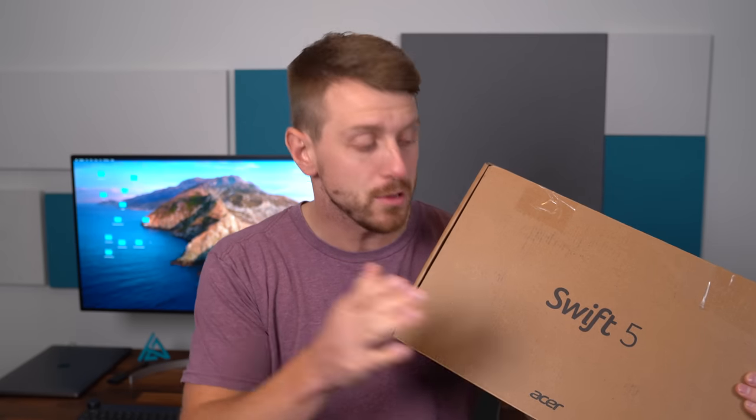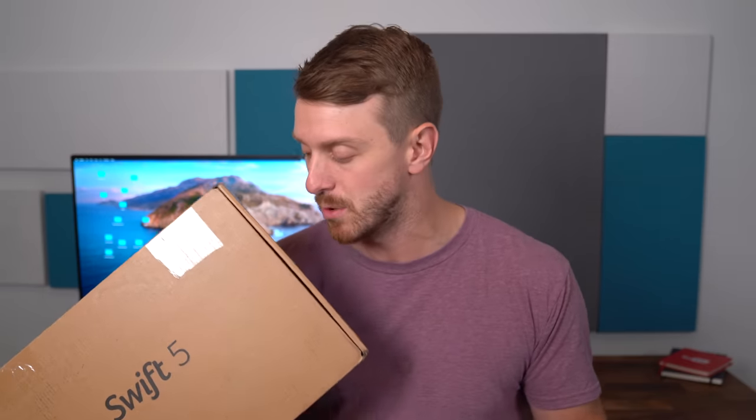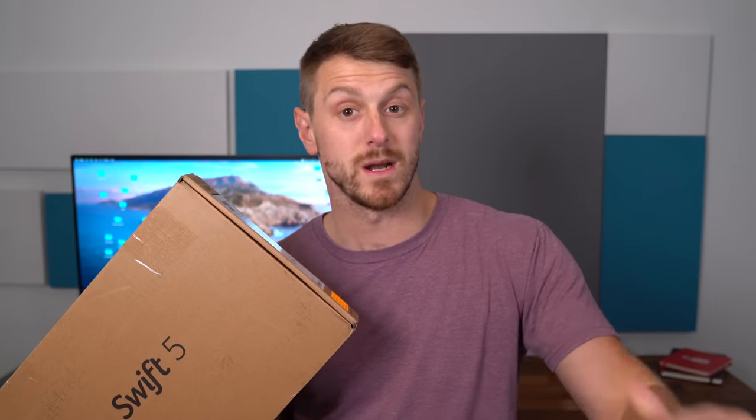This laptop also has an antimicrobial solution applied to it, so things like the keyboard, the touchpad, and touchscreen have this solution on it. We're going to take a quick look at what comes inside the box, and then of course get some hands-on with the hardware and software of the Swift 5. Let's get started.